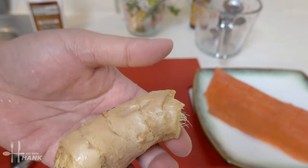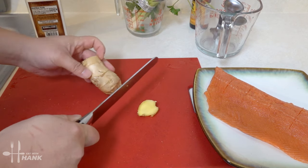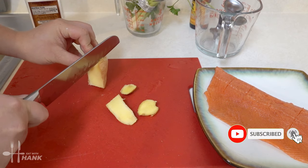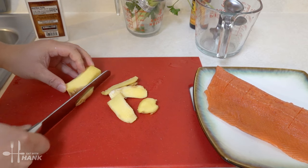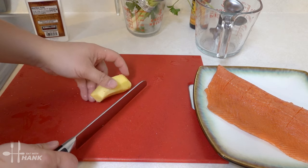We're going to slice up some ginger. First thing we're gonna do is cut off the skin of the ginger. There you go — remove the skin. Now we're gonna slice it up.